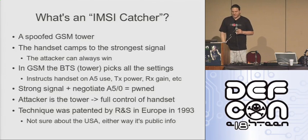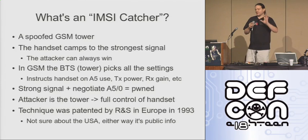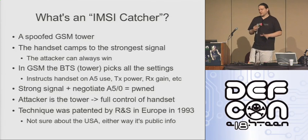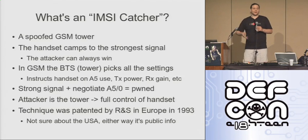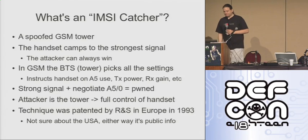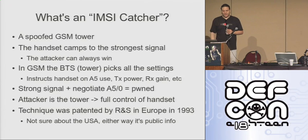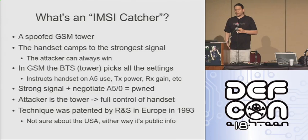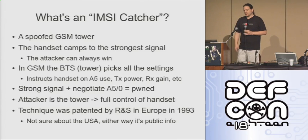There's all kinds of stuff that the base station can instruct the handset to do. Please take my word on it that I'm not doing anything malicious here — this test is for functionality only. There should be no permanent changes made to your phones whatsoever if you do connect to the network. But if I wanted to, there's all kinds of stuff I could do — I could update your SIM card. So essentially, if you've got the ability to deliver a reasonably strong radio signal and your base station will negotiate A5/0, which is plain text, you're pwned. There's nothing you can do about it, and there's a good chance that you won't even know about it.